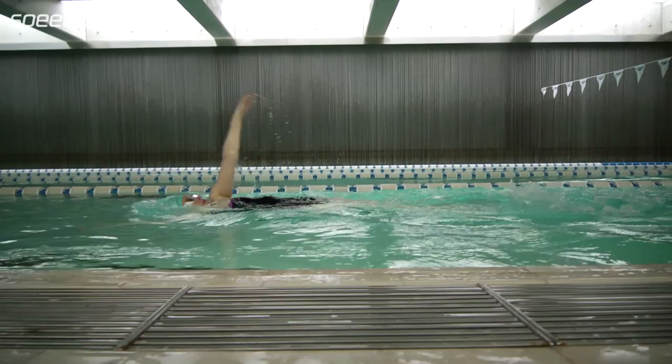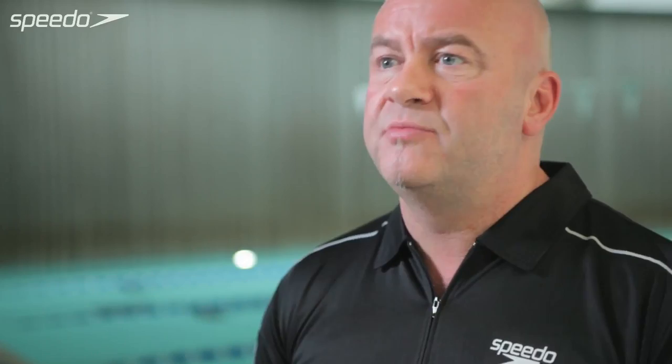Also, if you work the same stroke all the time, there is a chance that you could overload that area. If you're always doing freestyle, it could just affect your shoulders a little bit. If you're always doing breaststroke, it could just affect your knees a little bit. So as well as keeping things exciting and learning new skills, the variety of using other strokes just stops that thing happening where you might overdo something on one stroke.